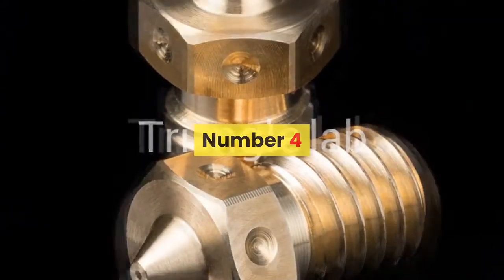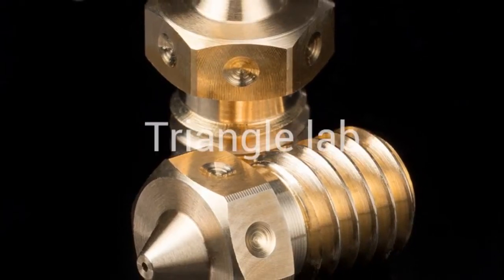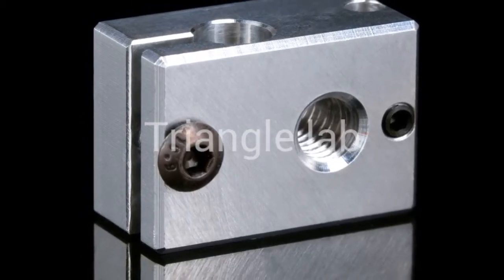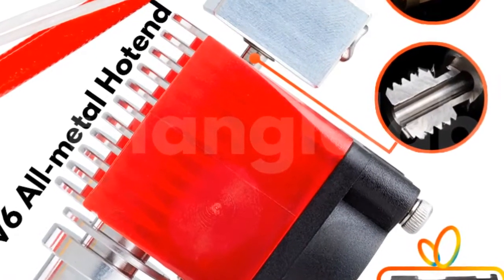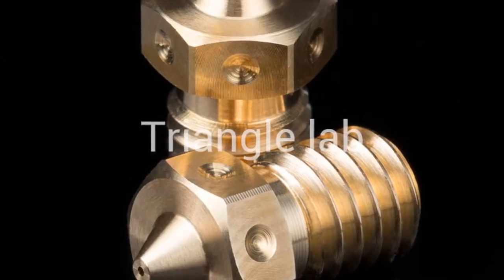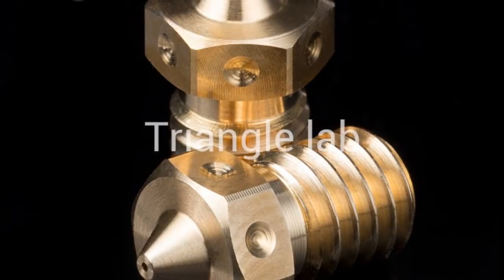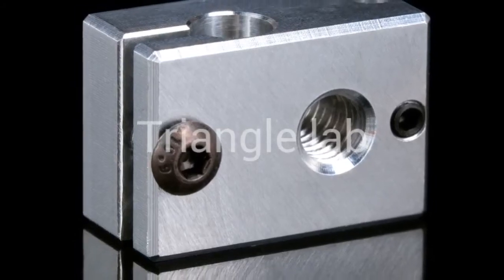Number 4: Brand name DFORCE, item type Hot End. The Triangle Lab has always been concerned about product quality. We are developing products and working hard to improve the quality. We will not abandon our reputation because of many cheap products on the market. It is believed that only high-quality products can ensure the quality of your work and bring safety to your work. Some of our products may be more expensive than others, but please believe in our quality and believe that you will not regret when you receive the goods.